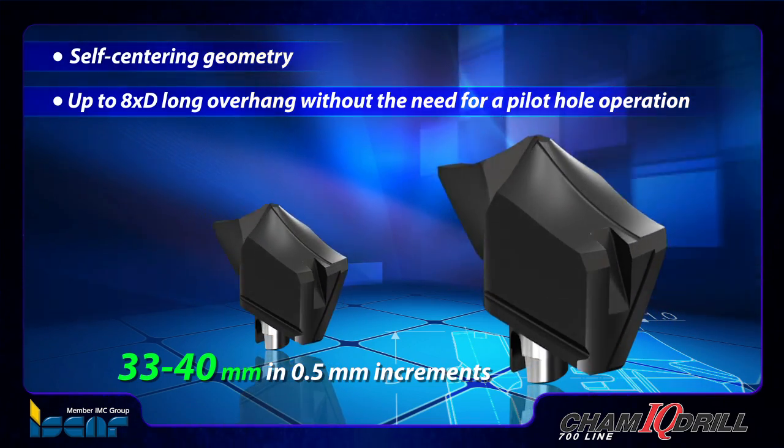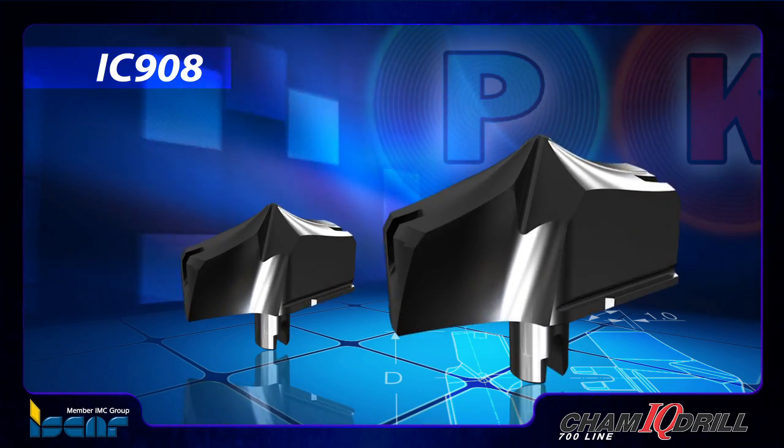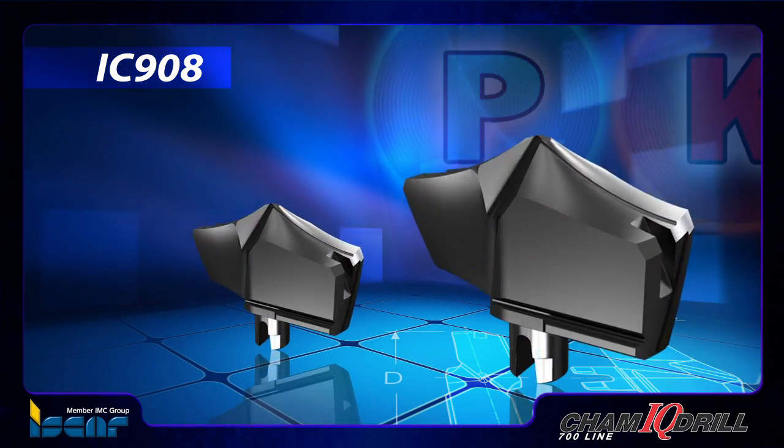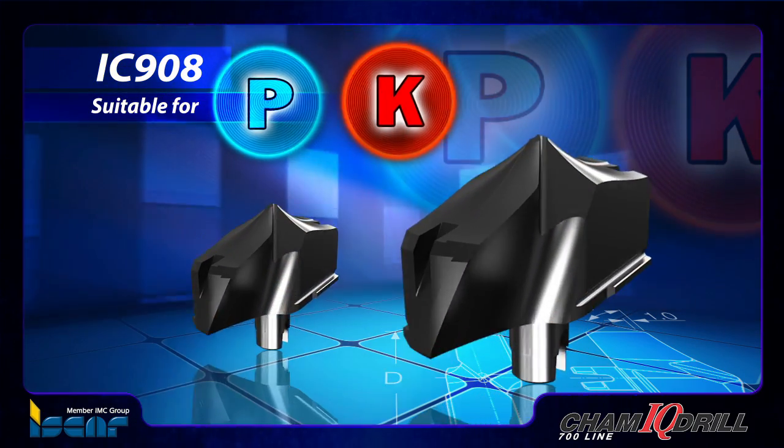The exchangeable DFN drill heads are produced from grade IC908, a PVD coated fine submicron grain substrate, and the single type geometry is suitable for ISO PK materials.